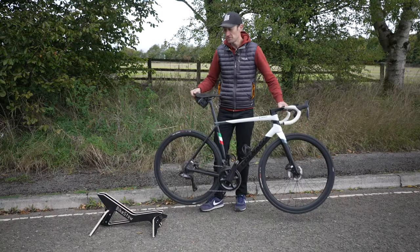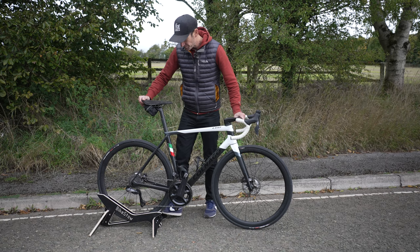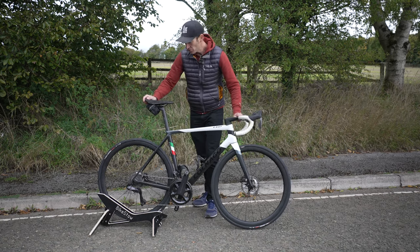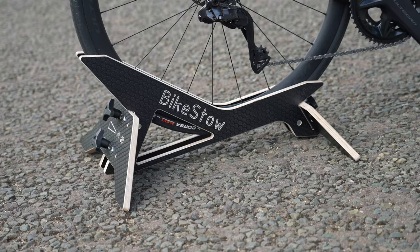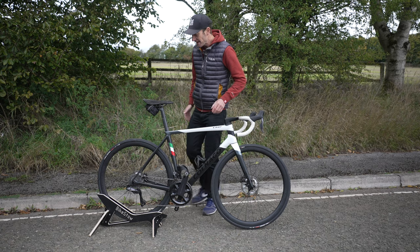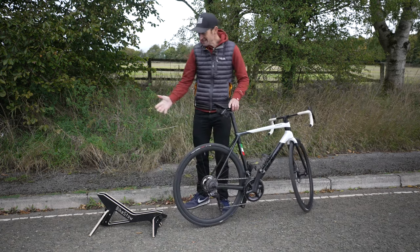Here I've set it up for my road bike and simply slide it into place like that - and there you go. Hey presto! As you can see, it's nice and stable, that's not going anywhere at all. Fantastic, rock solid bit of kit. And I think it looks fantastic as well - much more elegant than that ugly metal stand I've used before. And to take it out, simply foot on the stand and out you go. It's that easy.